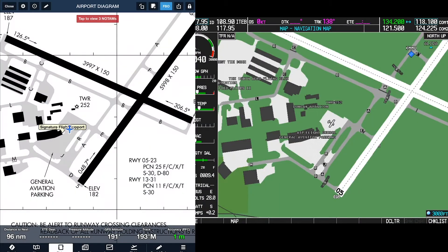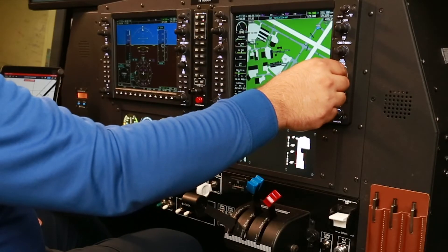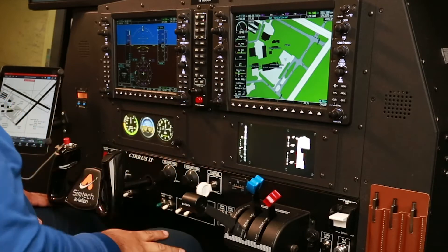We can see it here in our MFD. We can zoom in using the range knobs and we can see the airport layout.